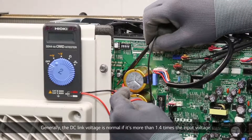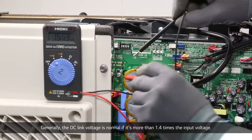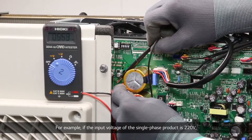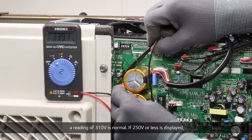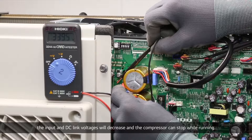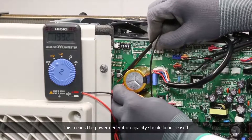Generally, the DC link voltage is normal if it is more than 1.4 times the input voltage. For example, if the input voltage of the single-phase product is 220V, a reading of 310V is normal. If 250V or less is displayed, the input and DC link voltages will decrease and the compressor can stop while running. This means the power generator capacity should be increased.